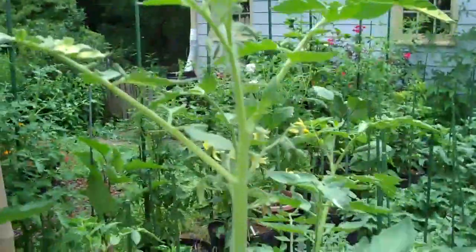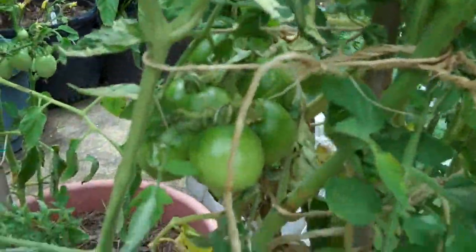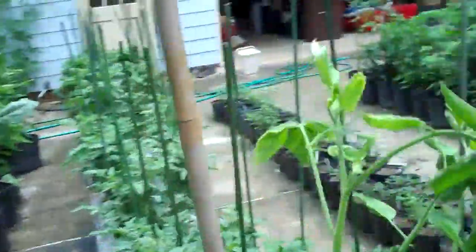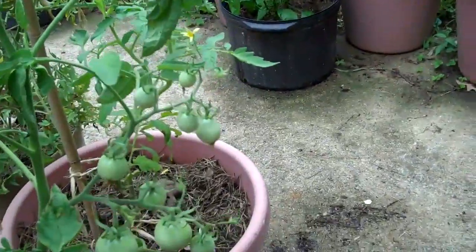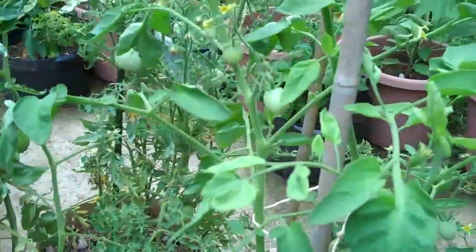This is variegated, it's about four feet tall, there's good variegation on the foliage, and there's some really good fruit set. This is pretty typical for Kimberly. Kimberly's having some troubles with lower foliage disease, so I'll just pull that off, but there's some good fruit set.